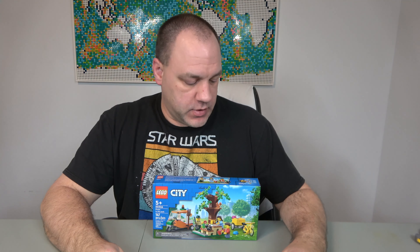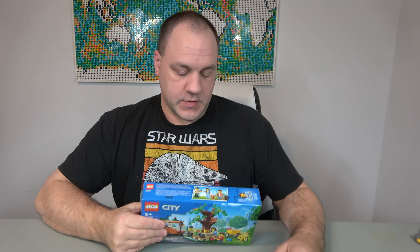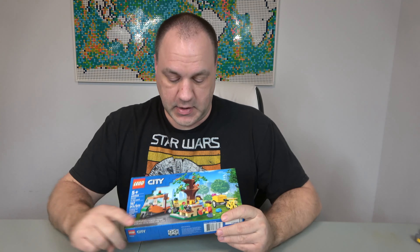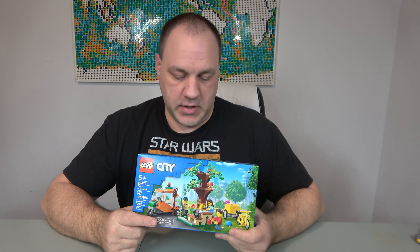Hello, welcome to The Chip Off The Old Block Toys. I'm Jeff, and today we're going to continue our series of the newer sets that were just released on January 1st of this year. This one is also going in my city MOC. It's called Picnic in the Park. I like this one especially because it comes with a couple different squirrels. This is officially set number 60326, and it has 147 pieces and three minifigures.